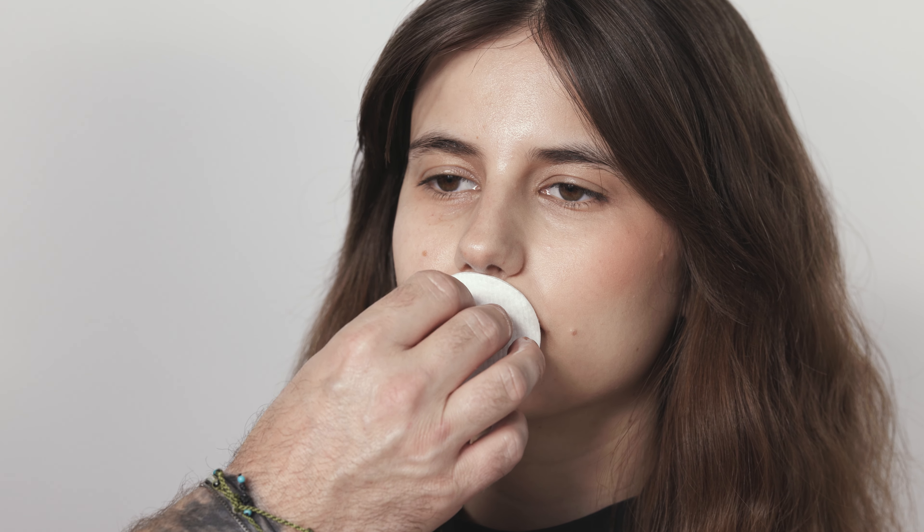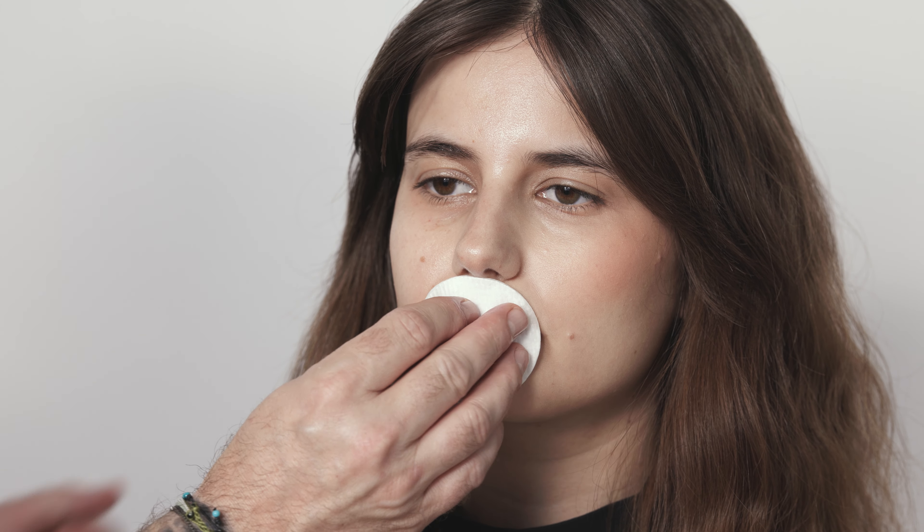It's also very effective at removing very durable lip products or eye products. So we simply spray the cleansing oil onto a cotton pad. It's good to let it sit on the area, just to let it break down that sealed surface area. And then very quickly you can remove the product without having to really press too hard or be too aggressive on the removal.